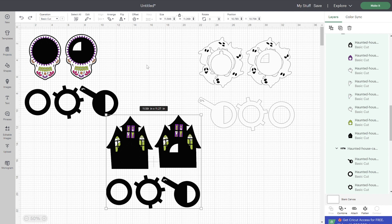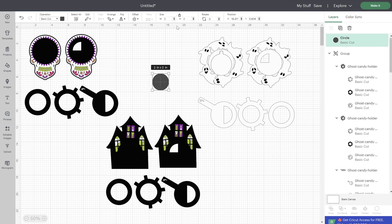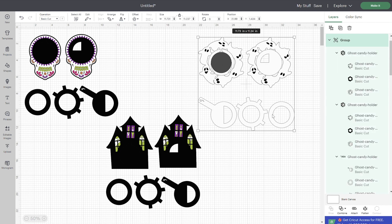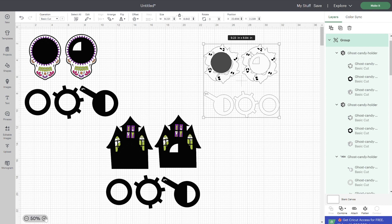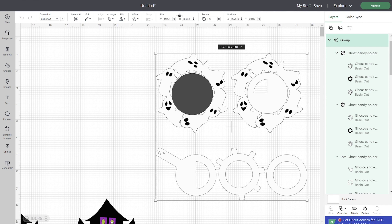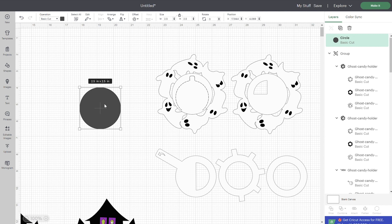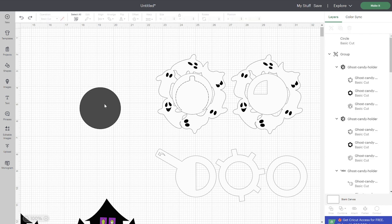It'll be fine to go smaller with the haunted house and the ghosts. If you have a different size ornament, just measure the opening and get an exact measurement. For example, say it's 2½ inches — just create a circle in Cricut Design Space and resize it to 2½ by 2½ inches. Place this over the circle part of your design, make sure they're grouped together so you resize everything together to keep proportions, and resize until the circle matches the one in your design. Then you can delete the helper circle.